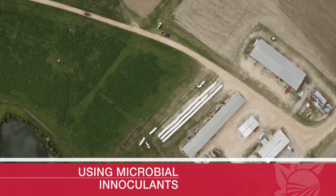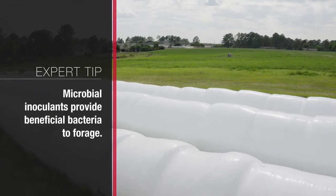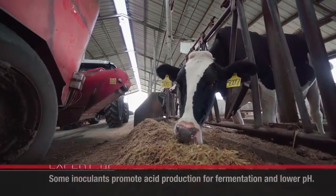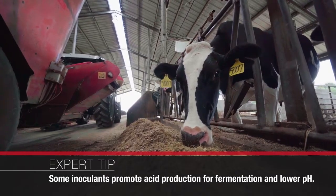Including a microbial inoculant into baleage can be very beneficial in some scenarios. You can think of it as giving yourself yogurt or a probiotic — it's us providing beneficial bacteria to that forage the same way as taking a probiotic gives our gut good bacteria for good health. There are some inoculants that are very good at promoting fermentation, the production of acids, and dropping that pH. Any time that you can drop that pH and prevent spoilage, those animals are going to eat more.